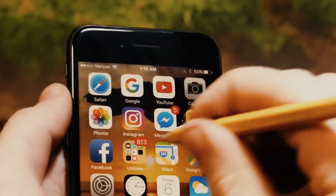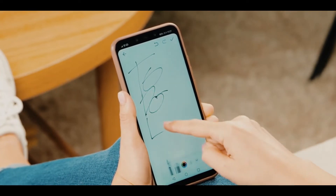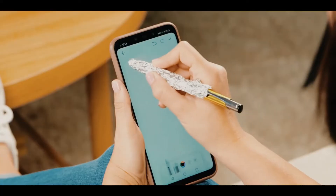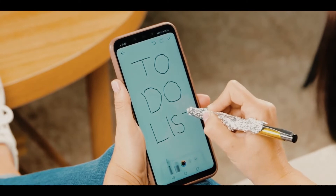If you struggle using your touchscreen gadgets and you don't have a stylus but want to use the drawing app, get a regular old pen and wrap kitchen foil around its tip. If you do it correctly, you should be able to draw as if you were holding a stylus.